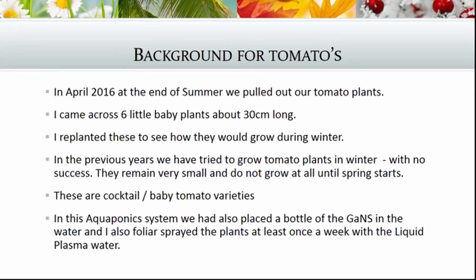In previous years we've tried to grow tomato plants in winter, even in our greenhouse, with no success. They do not die but they remain very small and they don't grow at all until the spring starts.